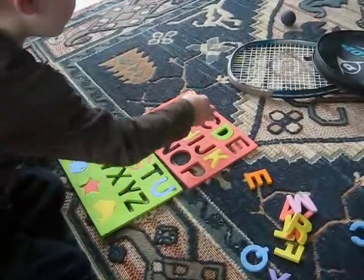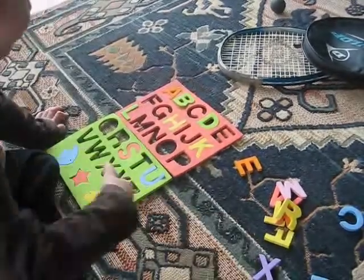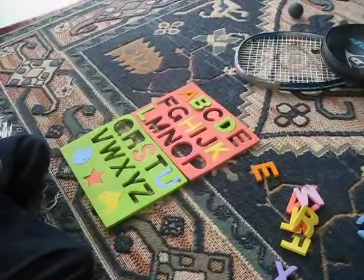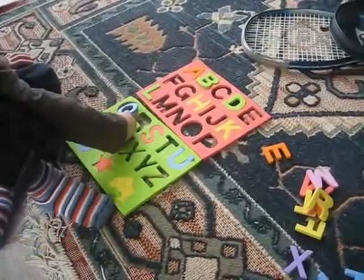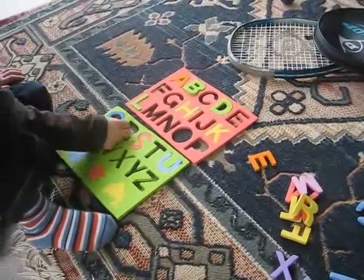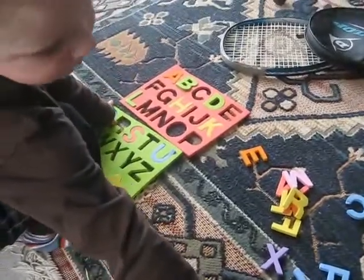It goes up the top. Yep. That's a Q. A Q. Q. What starts with Q? Quetzal. Yeah, Quetzal. Yeah, Quetzal. Okay.